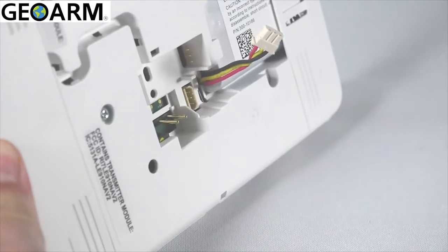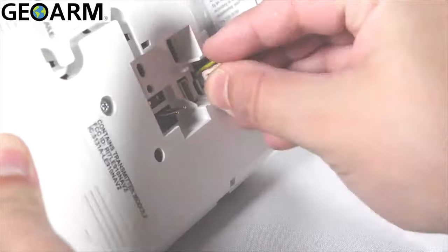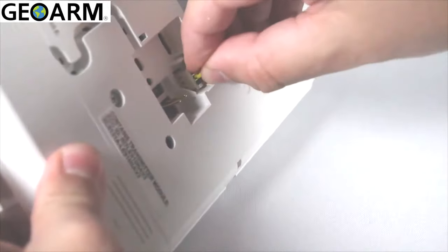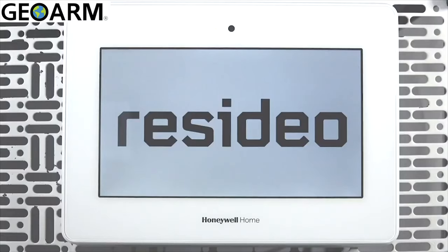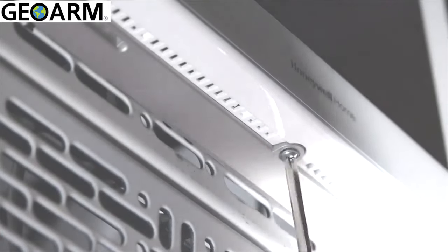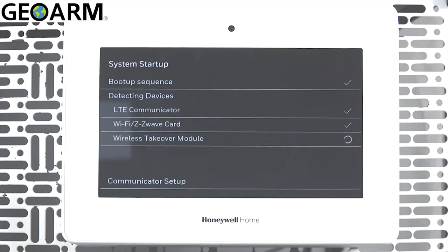Reconnect the battery. Next, reinstall the panel to the wall plate and the panel should begin to power up. Secure the panel to the wall plate using the retaining screw. During the system startup sequence, you can confirm that the wireless takeover module is enabled.